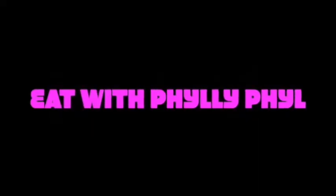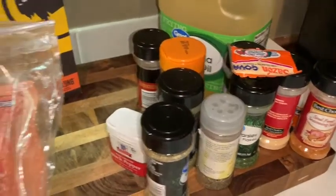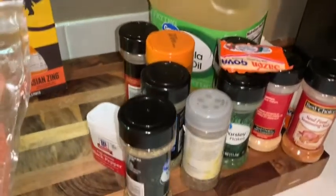Hey guys, I'm back with another video! Welcome back to the channel. Y'all see the seasonings? You know I'm getting ready to fry some chicken.